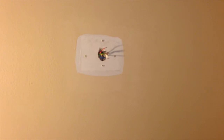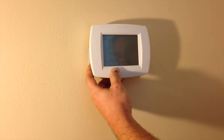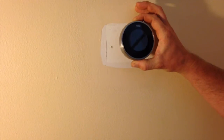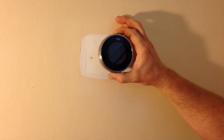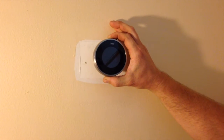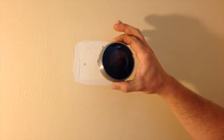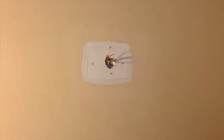Obviously, we have a little bit of a paint mark on the wall, and so the old thermostat covered up the paint mark just fine. But with this new Nest, you've got a large ugly mark on the wall. So you have the option with the components that come with the Nest thermostat to cover that up.